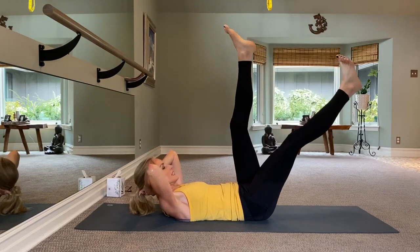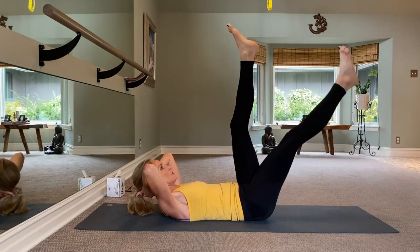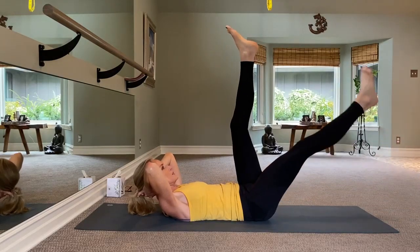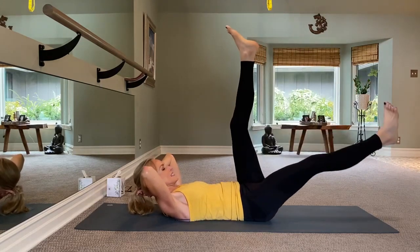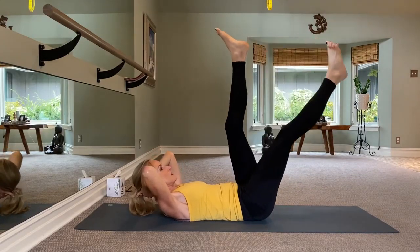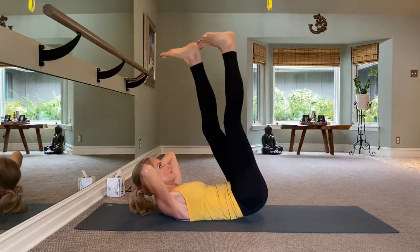Now hold it here — clasp your hands behind, reach yourself up, and pulse it up, really trying to get it higher. Four, three, two, one. Bring your hands back behind your head and bring your right foot up, tap this heel, do a reverse crunch, and slowly bring it down. We're going to take it up one, two, three; tap heel four; reverse crunch five; down six, seven, eight. Put those together: up one, two, three; tap four; reverse crunch five; down six, seven, eight. One more time slowly — just to make sure you're not using momentum. And now take it up to tempo for eight.